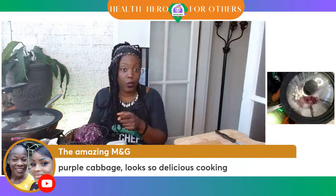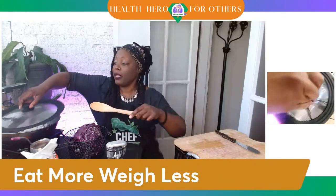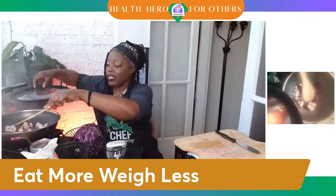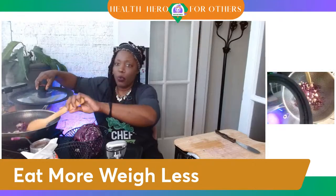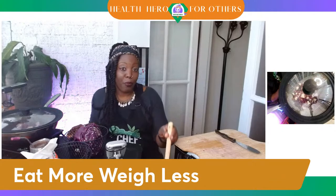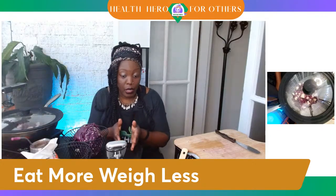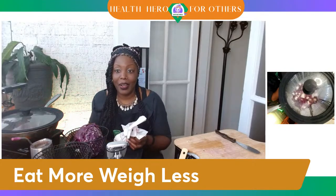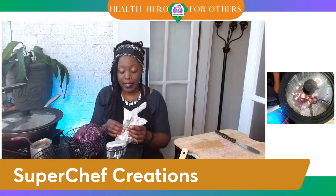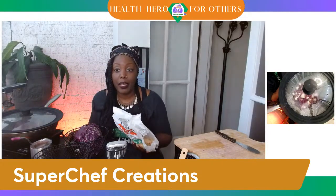I'm going to add my soy curls now so you can all see how these work as a meat substitute. In this 30-minute show we get a lot done. If we're going to eat more and weigh less, we want to eat sooner than later. The nice thing is that when you're eating mainly fruits and vegetables — of course I'm adding pasta, you can add rice or potatoes — make sure whatever you're eating, instead of eating a baked potato with just butter and sour cream and bacon, eat that potato with broccoli, or add salsa, chives, purple cabbage, onions, and garlic. There are so many things you can add. This is our spaghetti and I do have a recipe video to show you how this works.